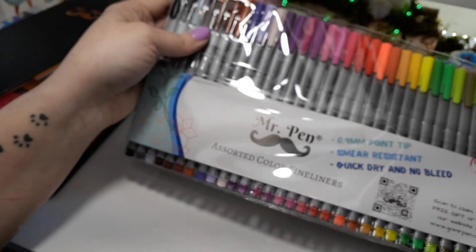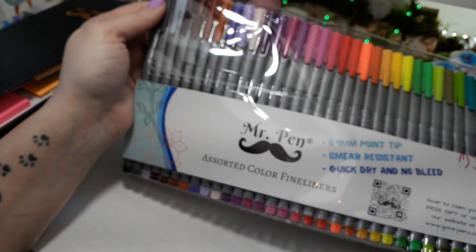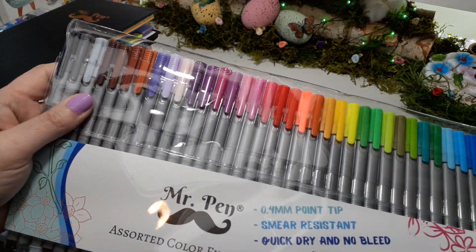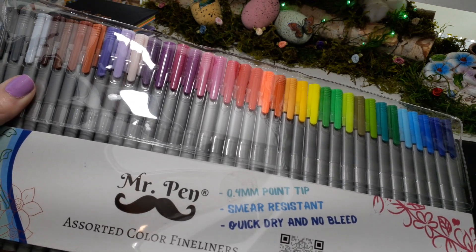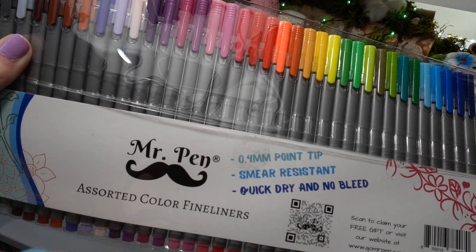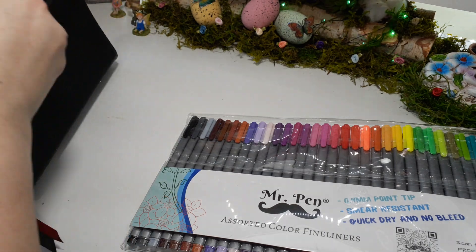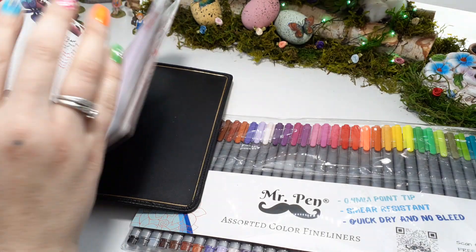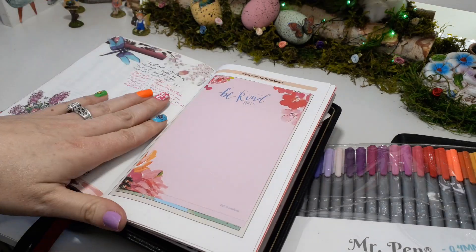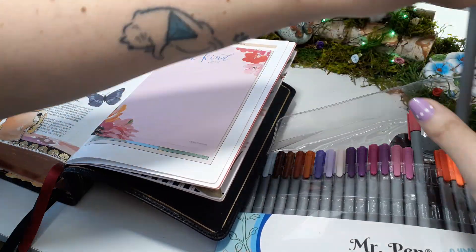He also sent me his fine liners — I'm not even sure how many are in here. They look like the Staedtlers and come in almost every single color just like the Staedtlers — maybe a 24 or 20-pack. They're 0.4 millimeter — I love how tiny they are. I have not tried them in my Bible yet since I know the Staedtlers are way too strong. Let's try a red one.